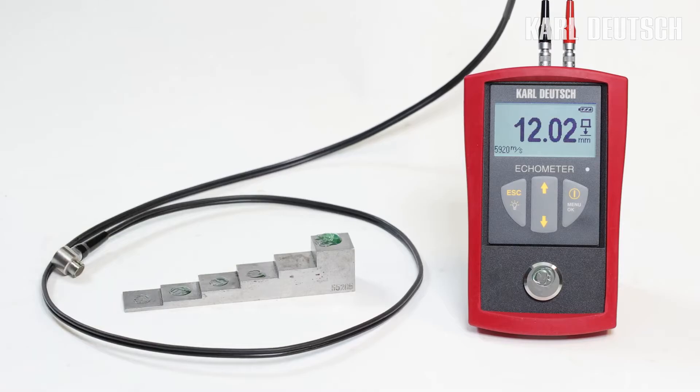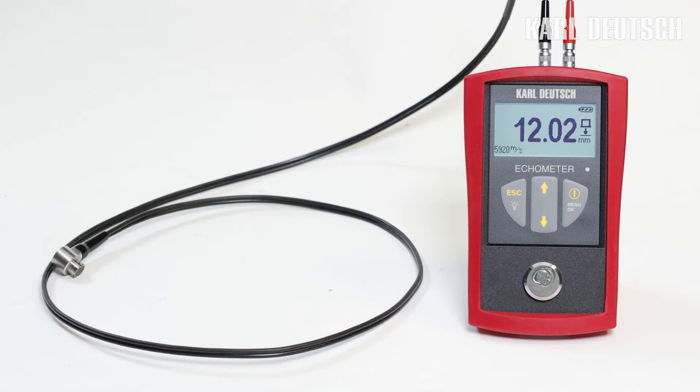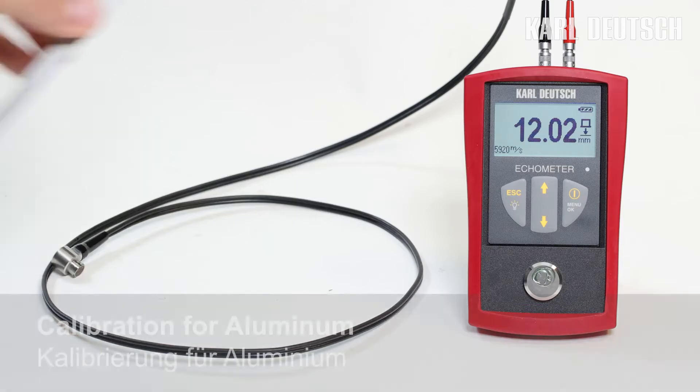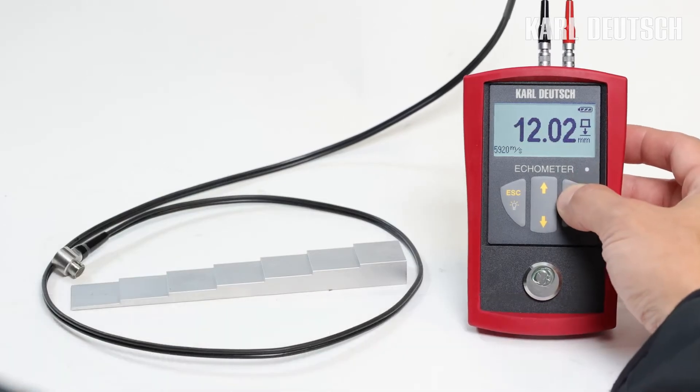It is also possible to measure components made of aluminum, plastic, or other materials. For this purpose, the appropriate sound velocity can simply be set on the device or measured on a calibration block. If you want to know how to calibrate the sound velocity, I'll show you on an aluminum calibration block.